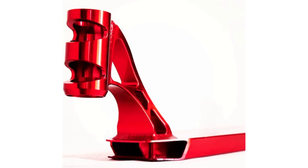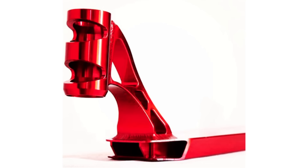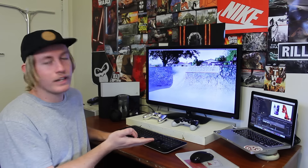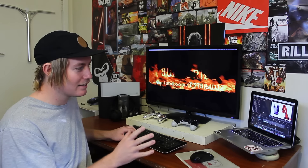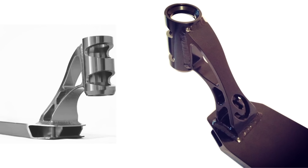Coming in at number two — Elite Scooters' first ever deck, the Evolution. Take one look at this head tube and tell me you like it. What were they thinking? Where did they get this design from? They were probably just sitting on Alibaba one day sifting through cheap Chinese head tubes like 'Oh I like that one.' Come on Will, what were you thinking? It's so ugly. I'm so glad you guys actually came around and made some decent decks — I guess you had to start somewhere. But this was a hit and miss. Shout out to Will though — the bottom of the deck isn't actually that bad, the extrusion is quite nice. It's just the head tube that's putting me off.